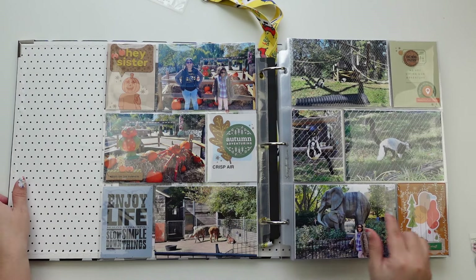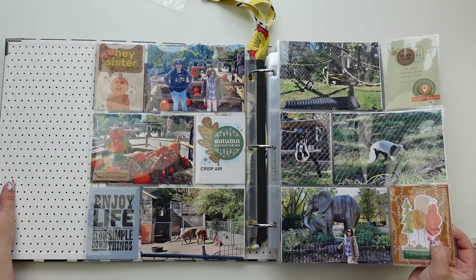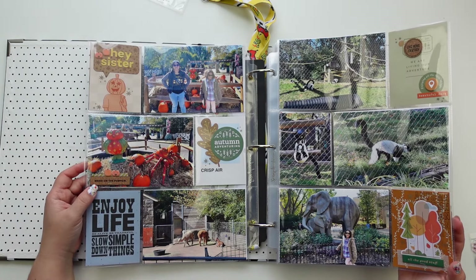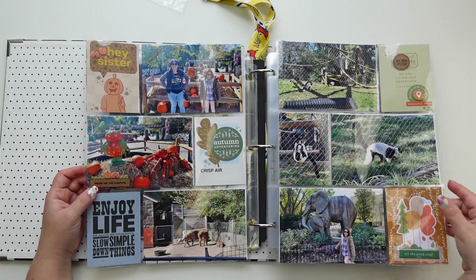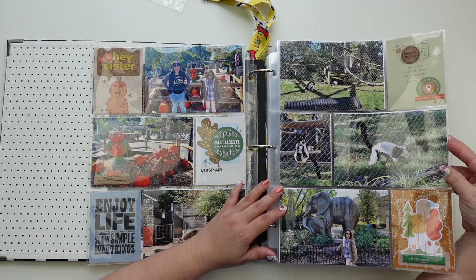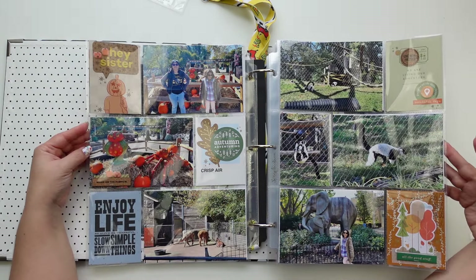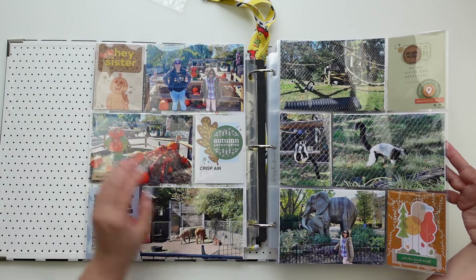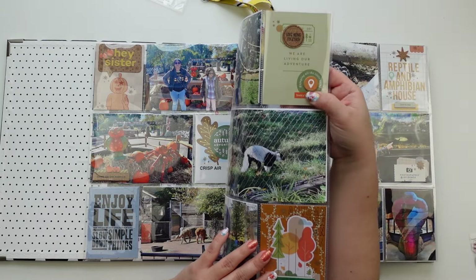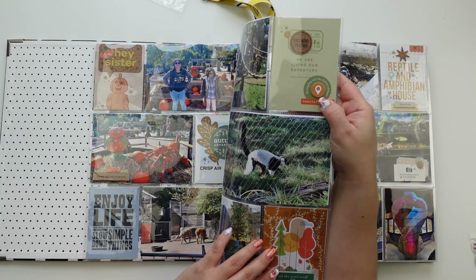Now this circle and this element right here — these trees are from Figurecrafter. It was an autumn kit designed by In A Creative Bubble. And then we have pictures of lemurs here. These are from a Wonder kit from Studio Calico — I love those stickers.